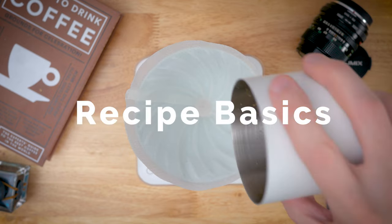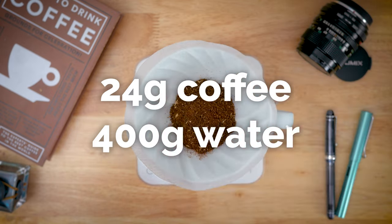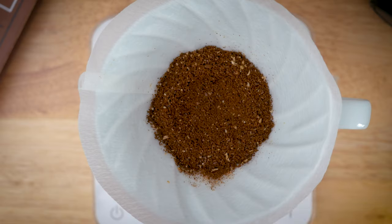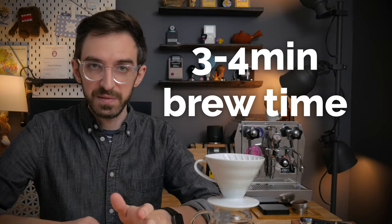First we'll build up the recipe starting with a few basics. I'm starting with 24 grams of coffee and 400 grams of water for a 1 to 16 ratio. I'm aiming for a grind setting that is as fine as I can go without clogging the filter, and I found that a pretty generous range of three to four minutes for total brew time works with most coffees.